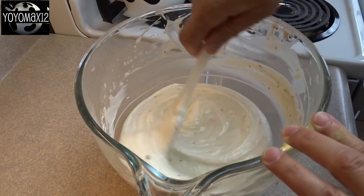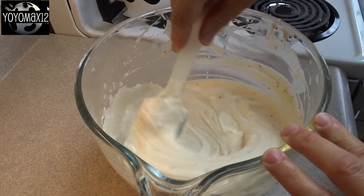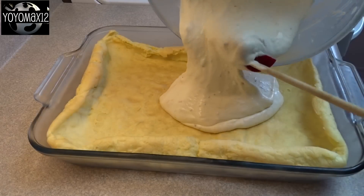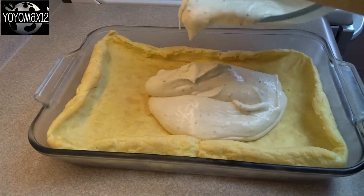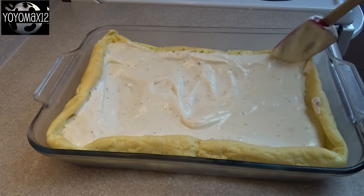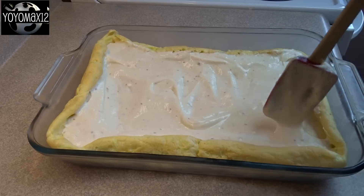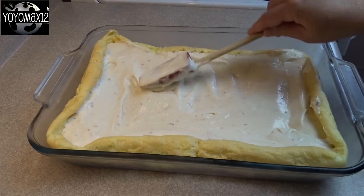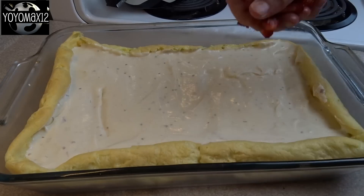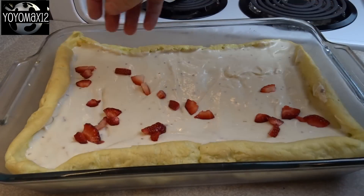If your crust isn't completely cool at this point, put your filling in the refrigerator and allow it to sit. That's the finished crust — it's cooled to a nice golden brown. It'll puff up really high when baking and come down a bit as it cools. Fill up your crust with the filling, then sprinkle 3 cups of fresh strawberries over the top, cut in whatever size and shape you prefer.